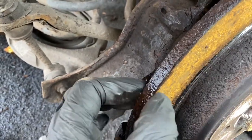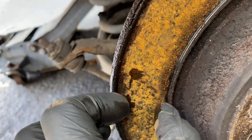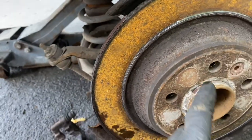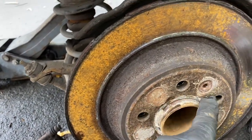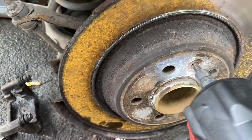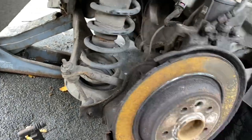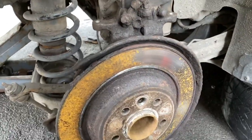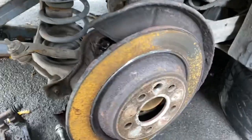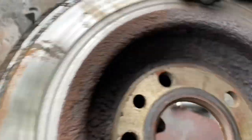Now that's off I can take this disc off. Anybody who knows about brake discs will know that this disc is just about ready to be changed - if you look at the lip there. The thickness of that disc is probably about half what it should be, which is a good time to change it. I need to unscrew this here - it's like about a T45 or something, it is in fact a T50. Now I've got that off the disc should be removable. Like I said, definitely had its money's worth out of that.